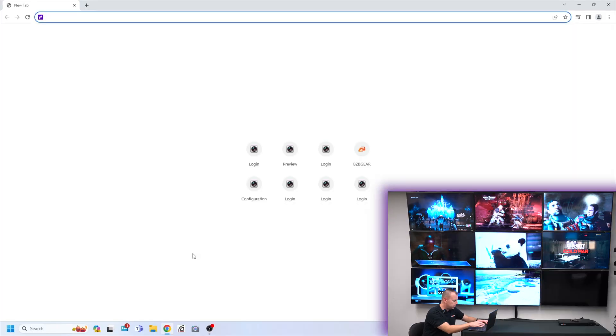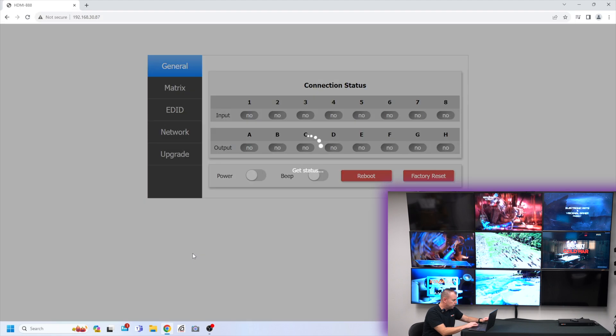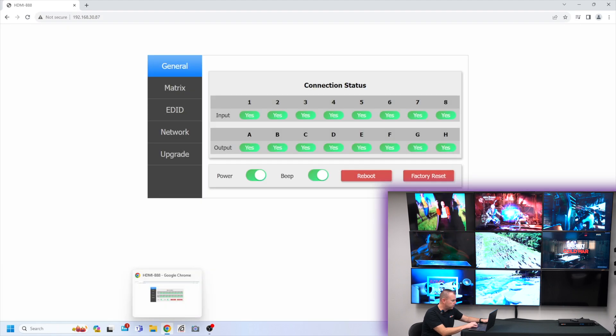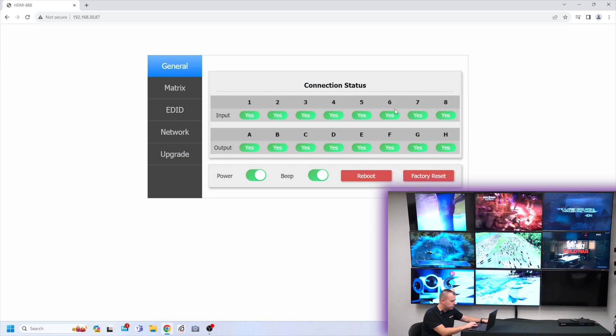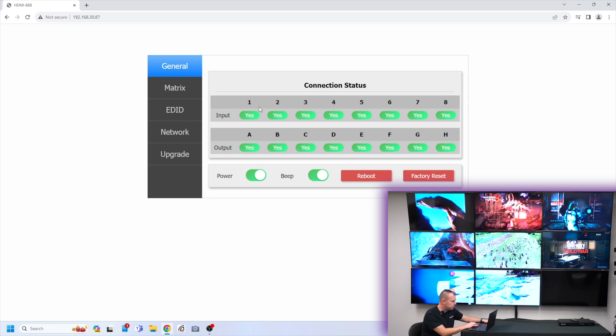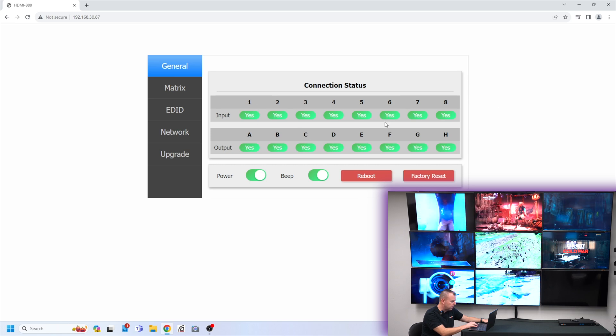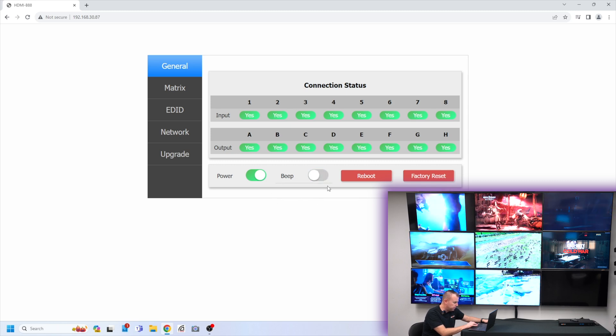Let's go ahead and put our IP address in: 192.168.30.87. I'm connected wirelessly to our local network, so I'm able to jump in. And as you can see, green is good — green means go. Everything's connected, that is looking good. We have eight inputs, eight outputs. First thing — let's turn off that beep, that's a really loud beep.